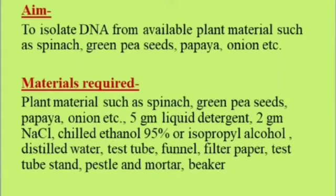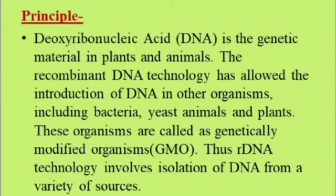DNA isolation — aim: to isolate DNA from available plant materials such as spinach, green pea seeds, papaya, onion, etc. Materials: 5 g liquid detergent, 2 g sodium chloride, chilled ethanol, 95% isopropyl alcohol, distilled water, test tube, funnel, filter paper, test tube stand, pestle and mortar, and beaker. Principle: DNA is the genetic material in plants and animals. Recombinant DNA technology allows introduction of DNA into other organisms including bacteria, yeast, animals, and plants — these are called genetically modified organisms. Recombinant DNA technology involves isolation of DNA from a variety of sources.